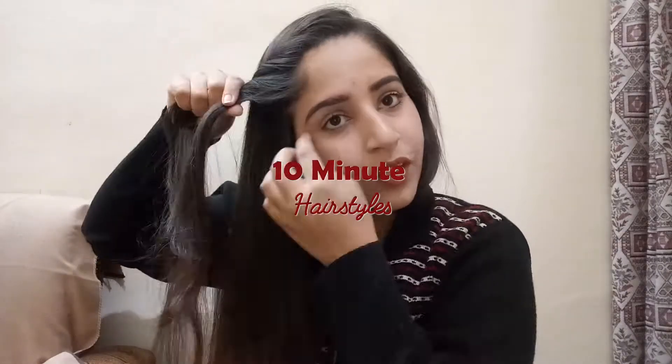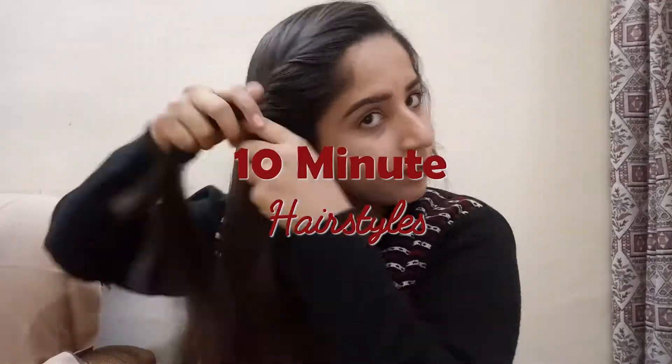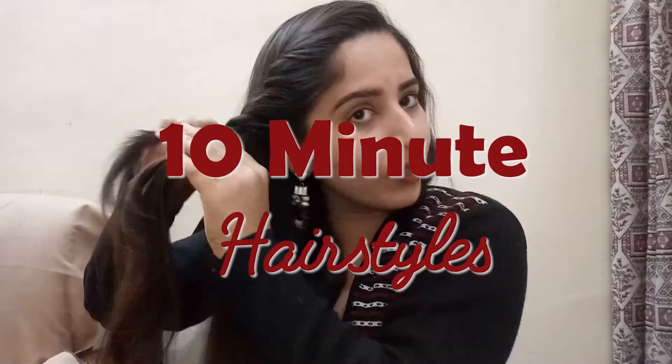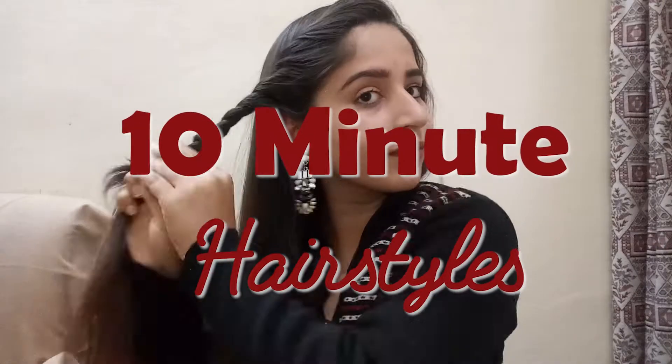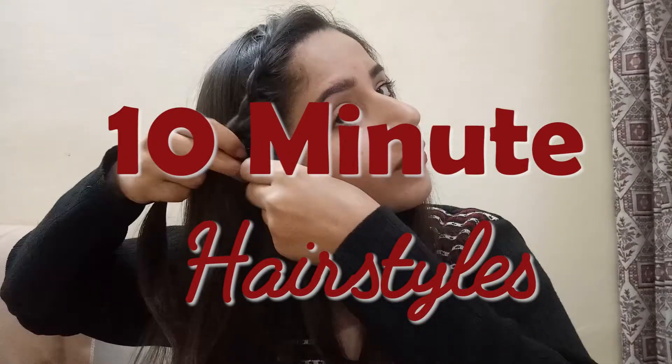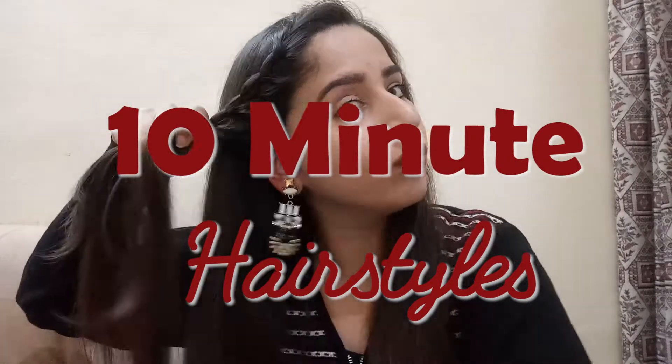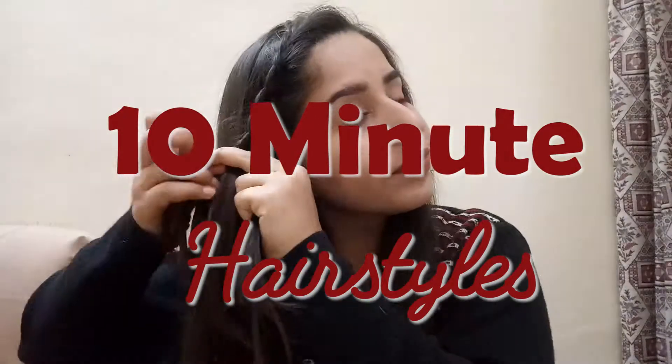Hi guys, welcome back to my channel. Today's video is all about super easy five to ten minute hairstyles that you can carry to your college, your office, your party, your functions, anywhere. If you are new to my channel and you haven't subscribed yet, do subscribe now — it's free. Let's get started.